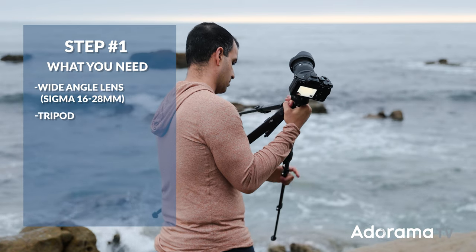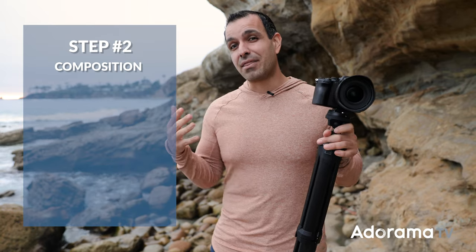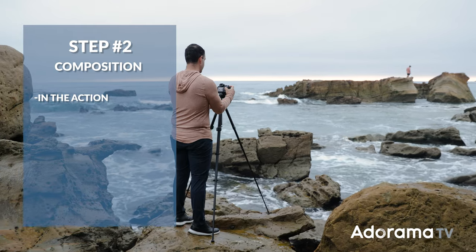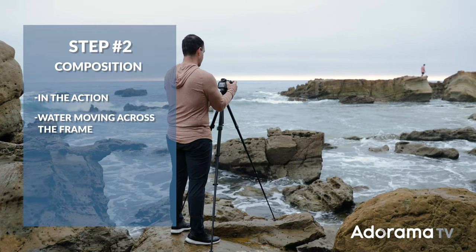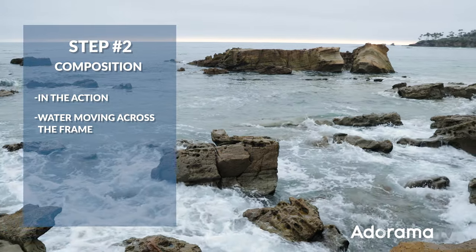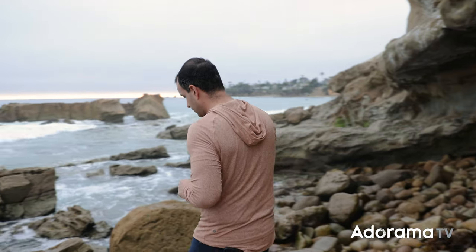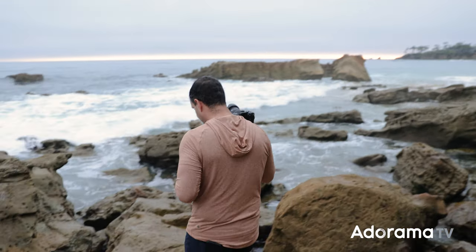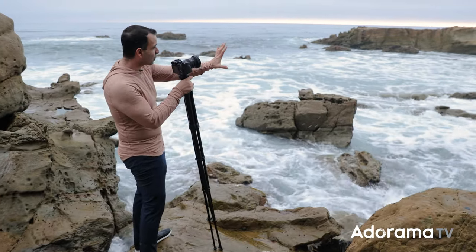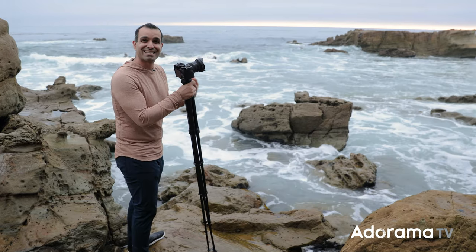You're also gonna need a tripod. Step two: before you worry about getting the camera onto the tripod or the placement, I want you to think composition. What I like to do is compose from an angle where I'm in the action and where the water's moving across the frame, not directly towards me. If the water's moving towards the lens, the motion's not gonna be exaggerated. So I'm gonna step out to this rock right here and shoot towards this direction so that the water's moving left to right across the frame — we get exaggerated motion.